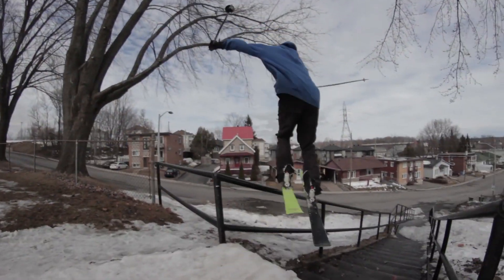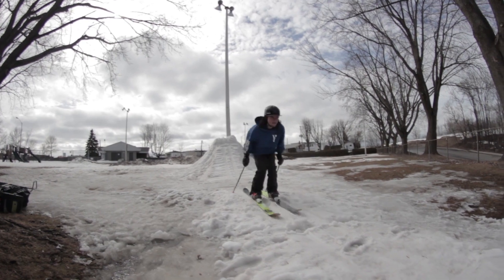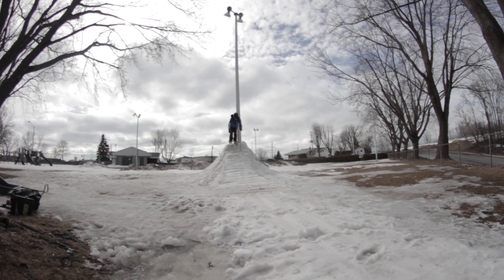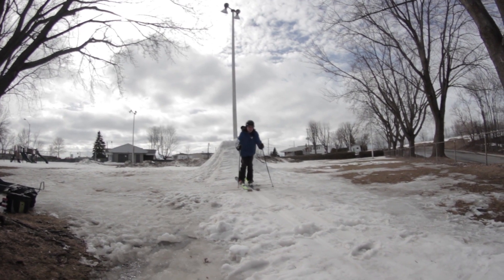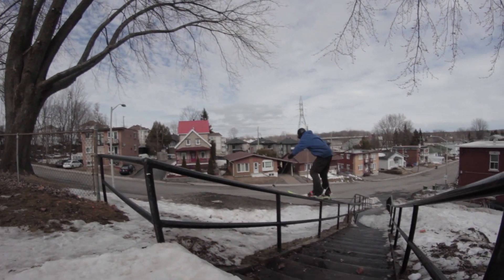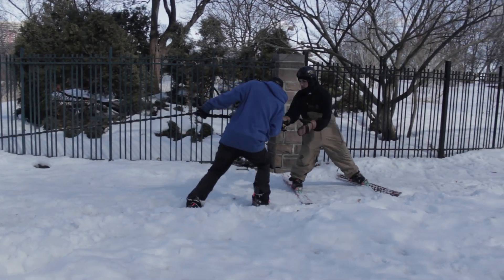Not every rail has natural speed, so you can't only rely on that. You can also build a drop-in made of snow. What's fun about it is that you can always leave it there if you want to come back to the spot — just make sure it's not in the way of anyone. The only downside is it takes a lot of time to build and a lot of water, so you want to make sure your drop-in is really solid so it doesn't crumble.